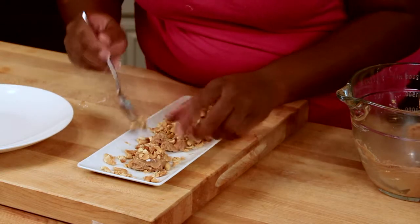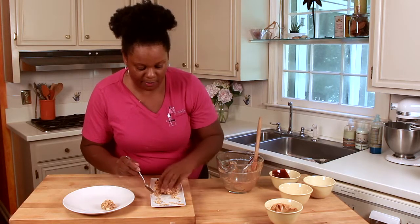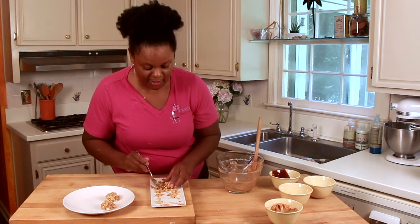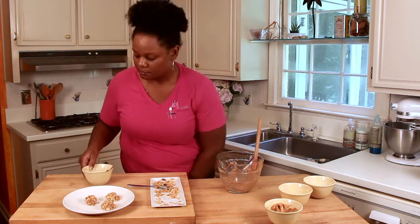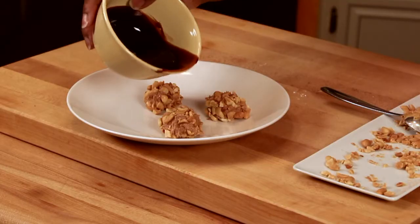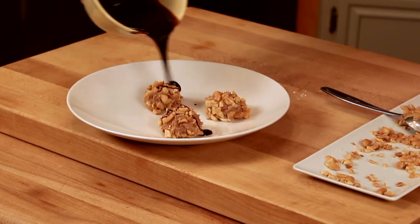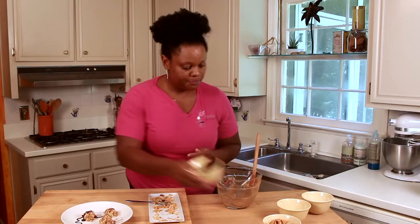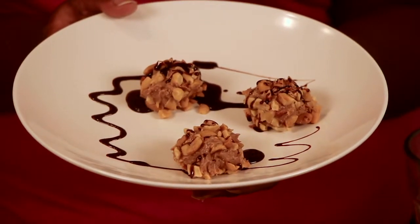Looks good. We'll place those on our serving plate. I like to drizzle it with a little bit of that fudge sauce. Then we'll put it in the refrigerator and let it chill for about 30 minutes before we serve it. Doesn't that look good? And here we have our peanut butter fudge balls. I'm Chef Jennifer Booker, your Resident Gourmet.